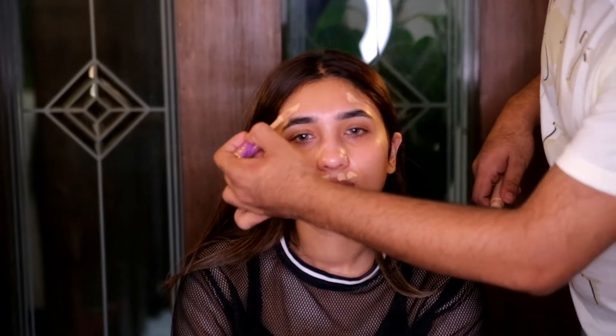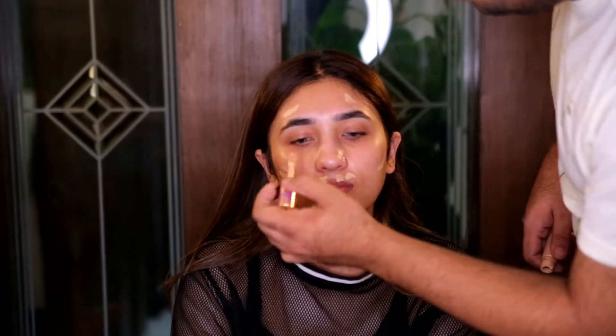Now I am concealing some of her darkness using the shade Light Medium Honey by Tarte — this is the Tarte Shape Tape concealer — and then blending it out with a sponge.